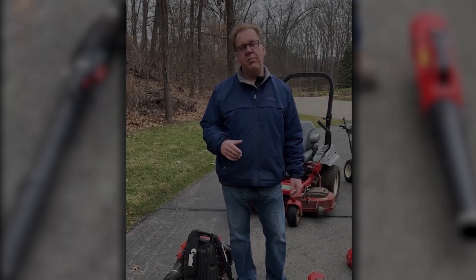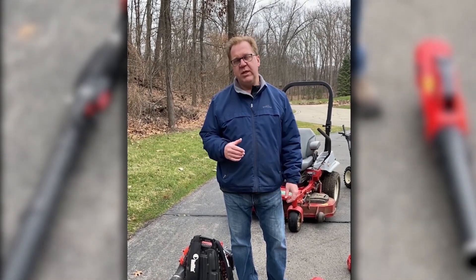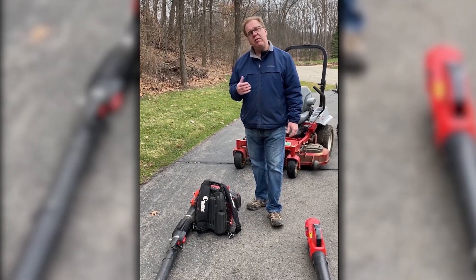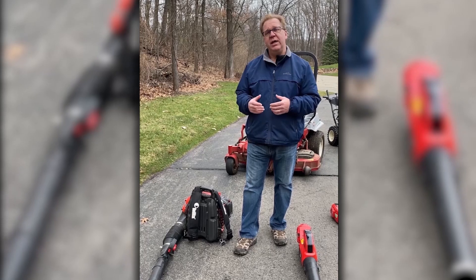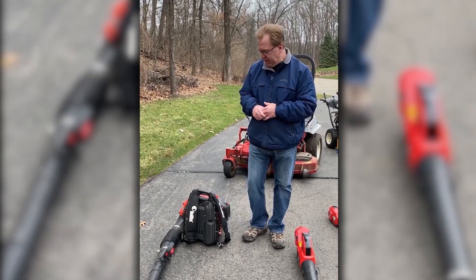Welcome to Wednesdays with Weingartz. I'm Ron Weingartz. Because of the COVID-19 crisis and the shelter in place, I'm at my home on this nice cool spring afternoon. I thought I'd talk about getting your equipment ready. We can't do a lot right now, but it's a good time to look at what you've got and take an inventory of what you might need when we're back out and about.